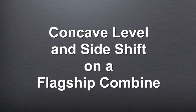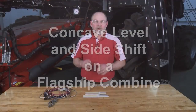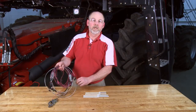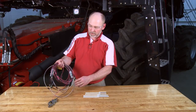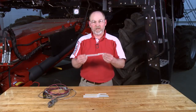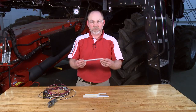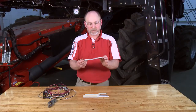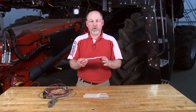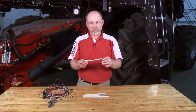It's Russ with the technical training team. We're going to show you how to check concave levelness and concave side shift on an axial flow flagship combine. To facilitate the process, there's a home-built harness to move the concave up and down. We'll show you how to make that in just a minute. And you're also going to need to make yourself some feeler gauges. These feeler gauges have specific dimensions that they need to be made to. It depends on whether you're on a large tube rotor or a small tube rotor as to what those dimensions are.